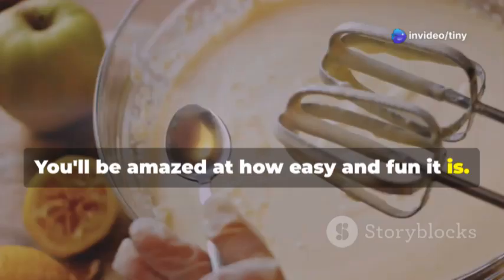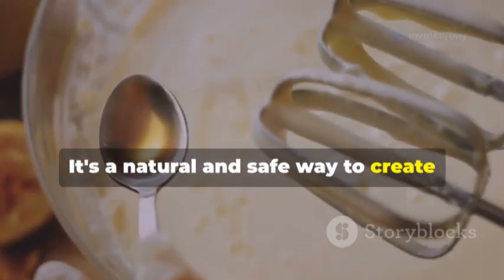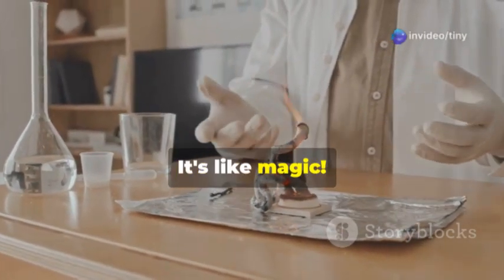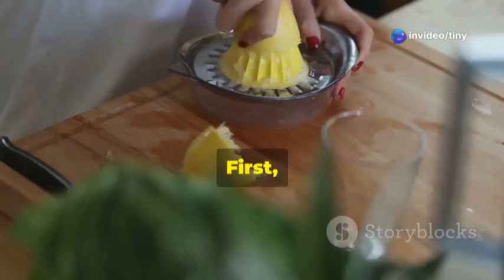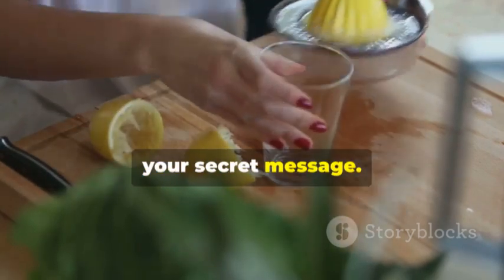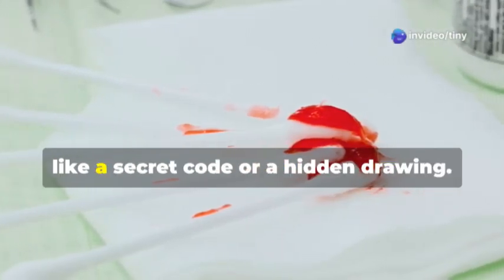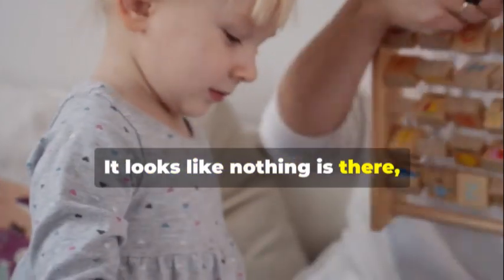We're going to use lemon juice as our invisible ink. It's a natural acid that can react with heat to make something visible — when heated, the acid in the lemon juice oxidizes and turns brown. First, squeeze some lemon juice into a bowl. Now dip a cotton swab into the lemon juice and write a secret message on a piece of paper. Can you see what I wrote? It looks like nothing is there!